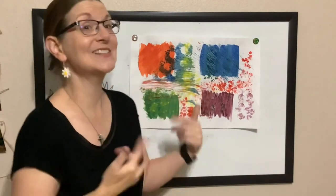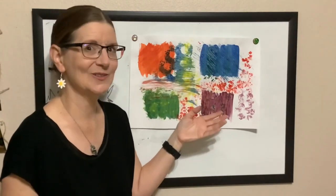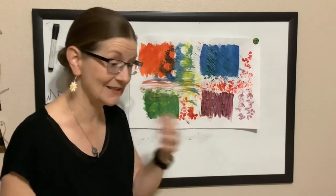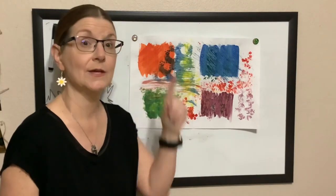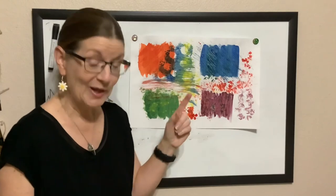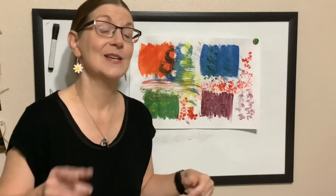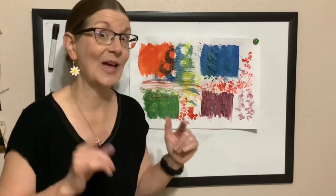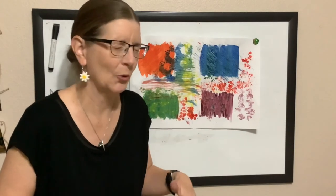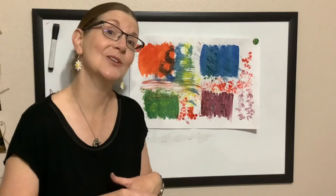I had so much fun painting with you today and showing you the first step in Eric Carle's creative process for making his illustrations. We can all be artists — remember there's no right or wrong way to create. Now comes the part we might not like: cleanup! Don't forget to help whoever helped you paint, and grown-ups, keep in mind that how children can help with cleanup depends on their age and stage. Thank you so much — have a great day!